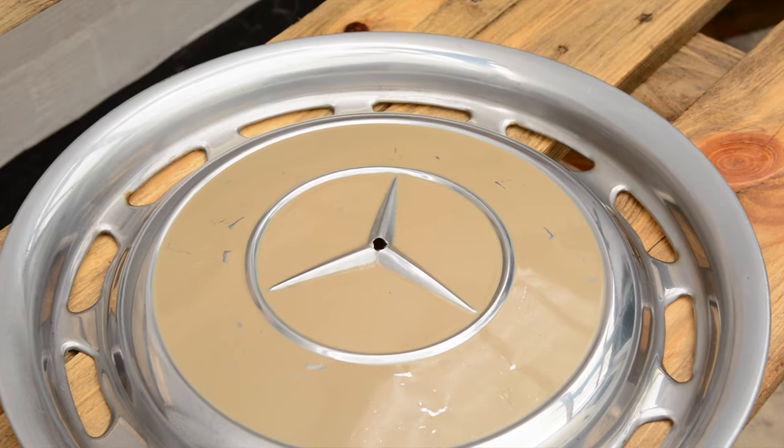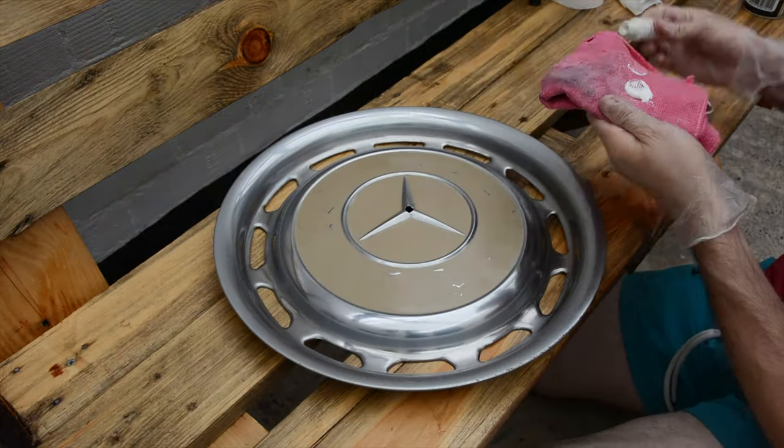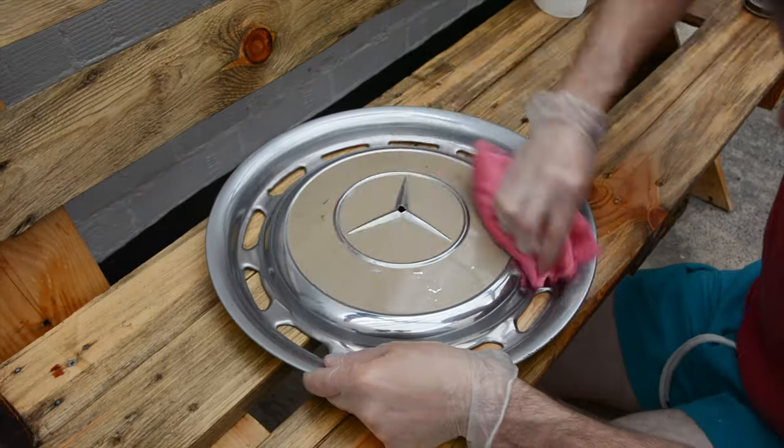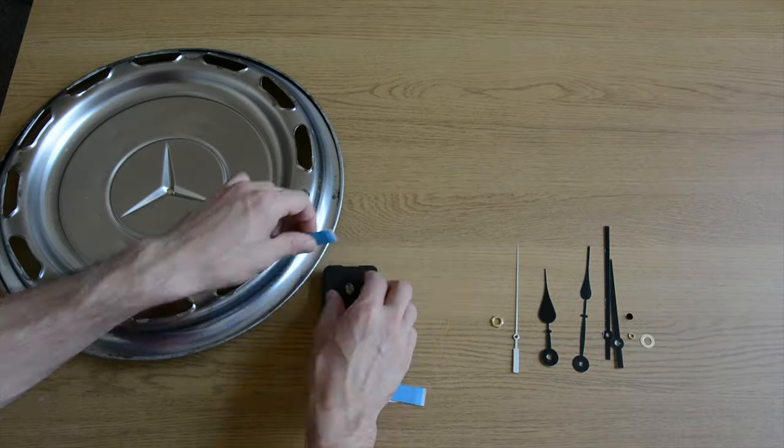After cleaning the residue with some brake cleaner, the final result is a lot nicer. The final step before assembling it all together is to give it a good polish — in this case I used some car paint polishing compound I had left over.